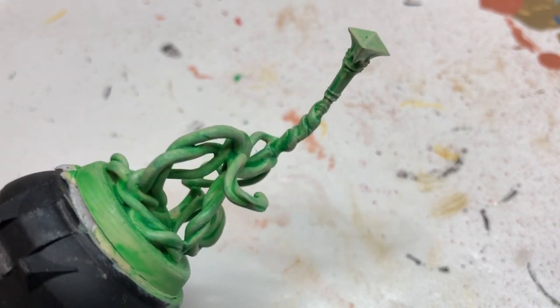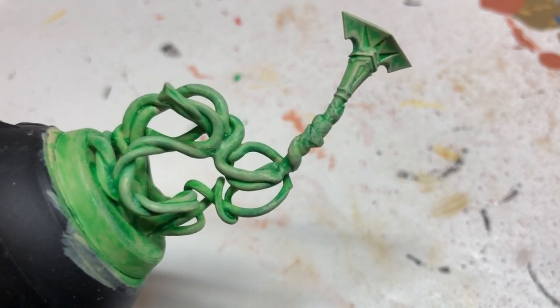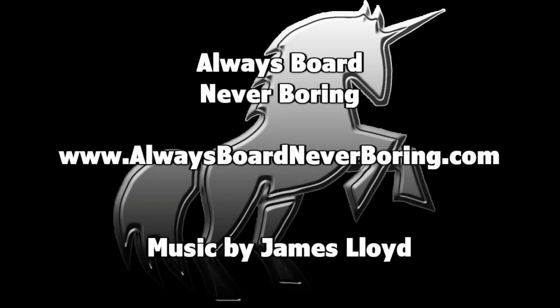And that is the finished thing. I'm not entirely sure how successful I've been, but that's certainly better than using a dice. Hopefully you've found this interesting — thank you very much for watching, and I'll hopefully see you all again very soon.